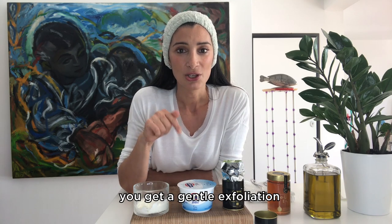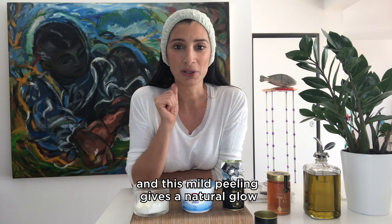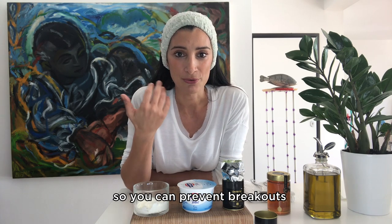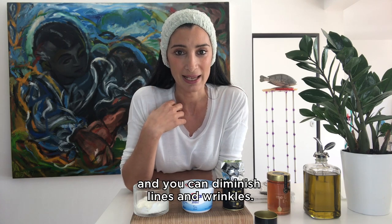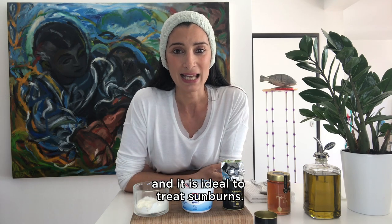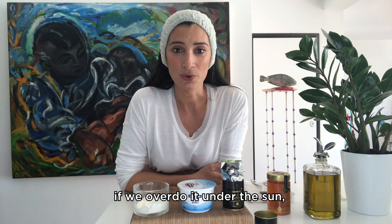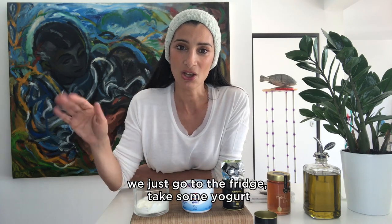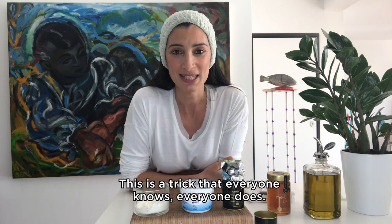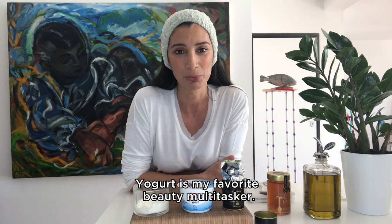With Greek yogurt you get a gentle exfoliation, and this mild peeling gives a natural glow all over your face. It is also antibacterial, so you can prevent breakouts and diminish lines and wrinkles. It reduces discoloration and is ideal to treat sunburns. Here in Greece during summer, if we overdo it under the sun, we just go to the fridge, take some yogurt and apply it on the areas that have a problem. This is a trick that everyone knows and everyone does. Yogurt is my favorite beauty multi-tasker.